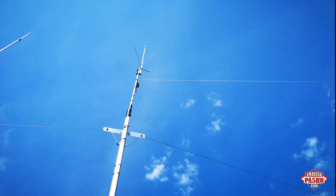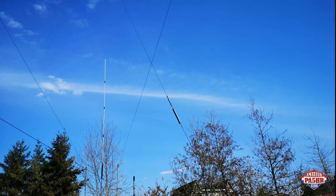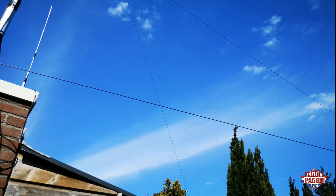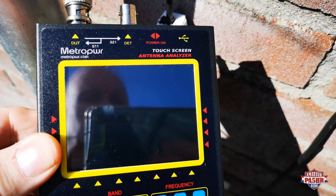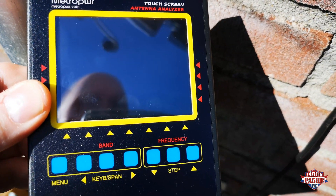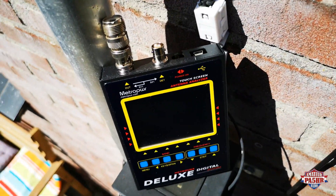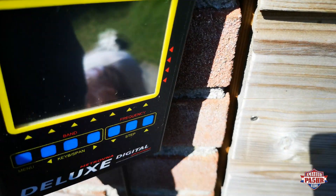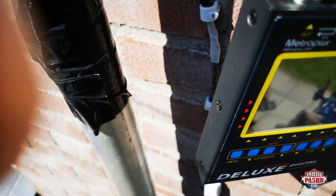So here is my inverted V dipole for 20 meters. I have made it 2 times 5 meters long, but I will find the right dip and the right frequency of this dipole. Now I will connect my Metro Power Victor November Alpha on my inverted V dipole. Here I have it connected with my inverted V dipole for 20 meters and now I will take some measurements.